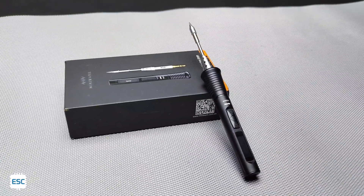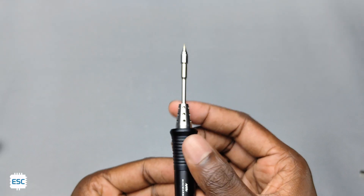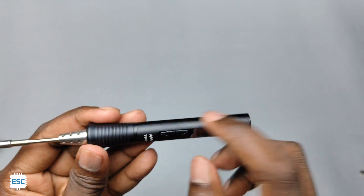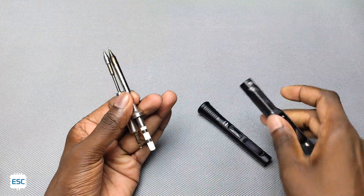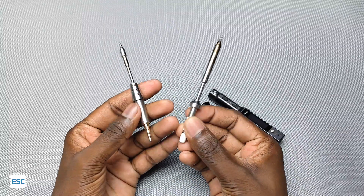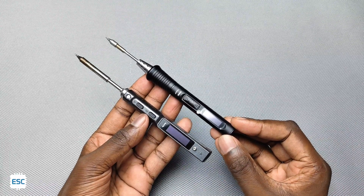All in all, the TS-80P is a perfect soldering iron for electronics lovers. Its lightweight body and fast heating make it ideal for a portable soldering iron. The only downside is the price of the tip, which is far higher than even the TS-101 tip, so consider this while choosing. You can find the purchase link in the video description.